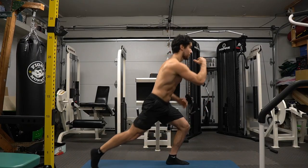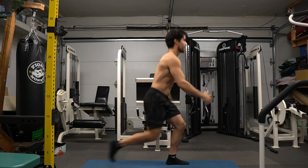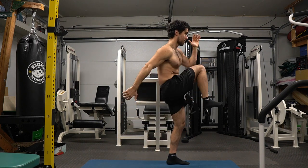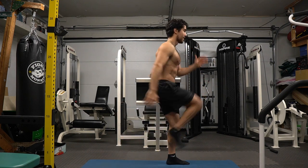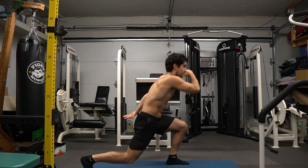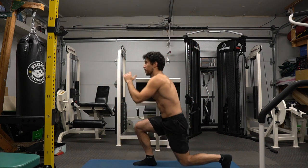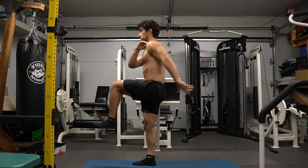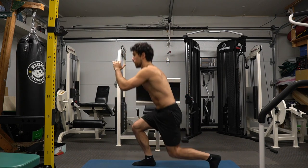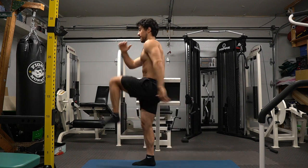Reverse lunges to knee-up — power is the name of the game. Push yourself to try something new in your fitness journey. I explode through this movement with control and a burst of energy. Fundamental strength is what we want — use your hands for balance or hold on to something if you must. The most important thing is getting the technique down. You're doing two exercises: a reverse lunge, lunging backwards, and then kneeing up with the same leg. I'm not perfect — it takes practice; some of my lunges are too far back or too close.